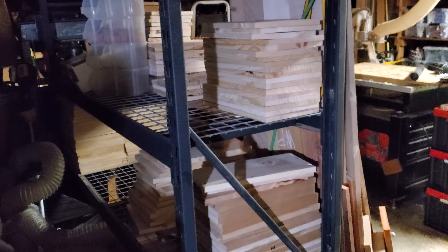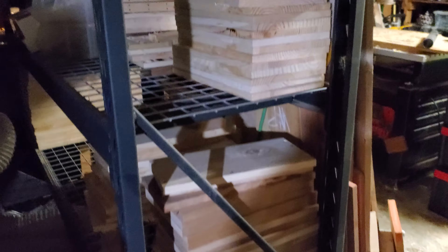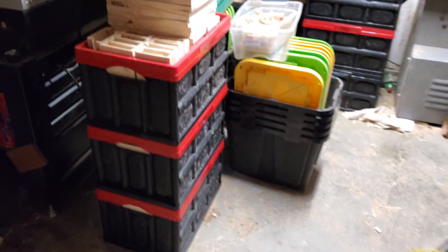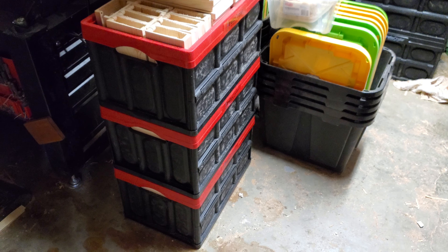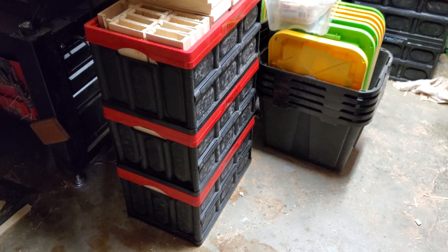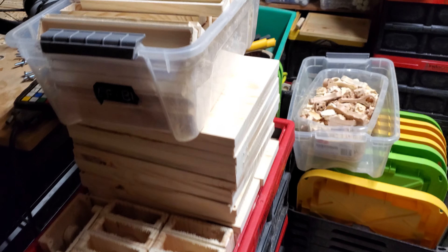You can see the stock shelf here has gotten remarkably empty. We've got some raw blanks, some machine blanks, some projects I haven't had time to get to yet. Moving over here, these three crates are full of your pledges. They're machined, rough sanded and waiting to finish sand. This is all pine right here.